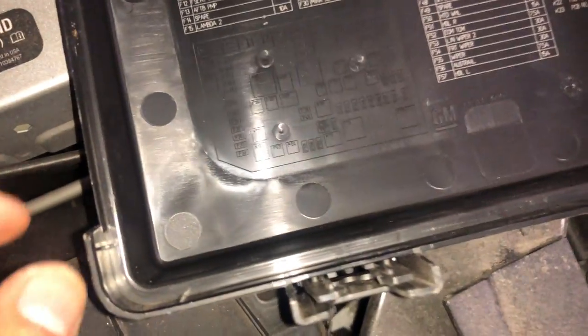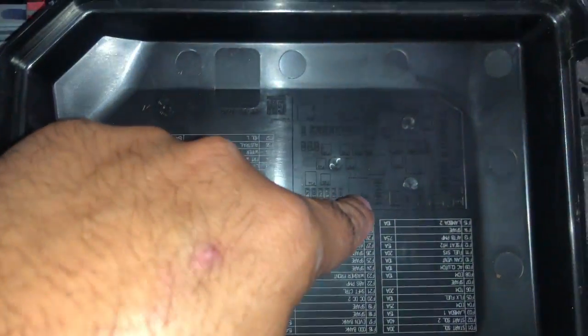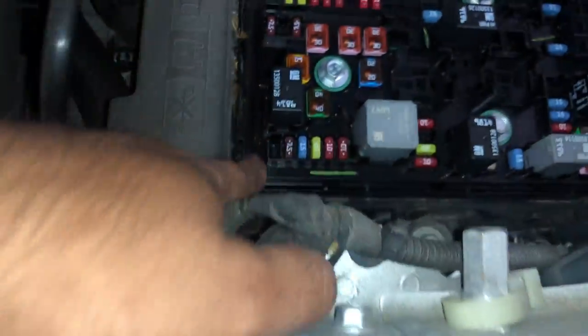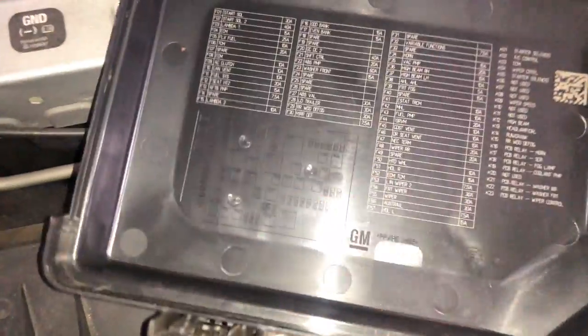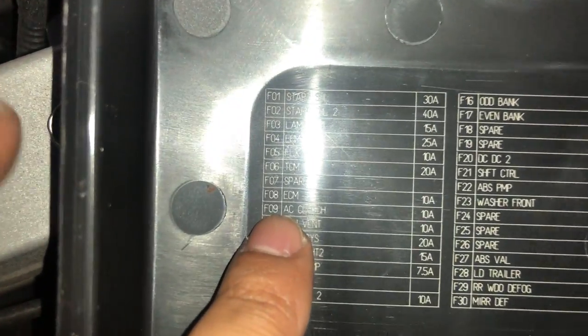So if you look at this, it's going to tell us — first of all, you see this little notch right here. So this fuse, if you look at it, sits just like that. So everything that you see is in order. If you look at this, F14 is this empty slot — it also has numbers on it. What you want to look for is AC clutch, F9.